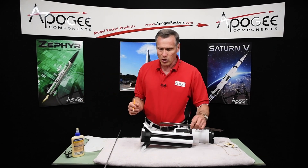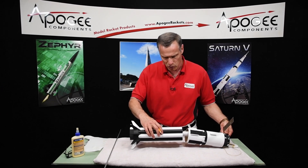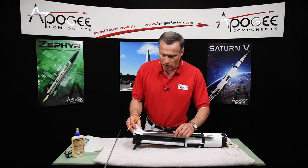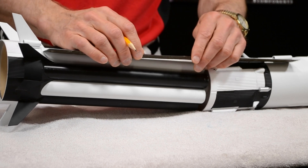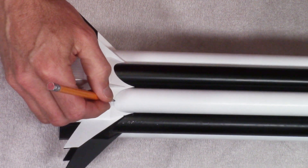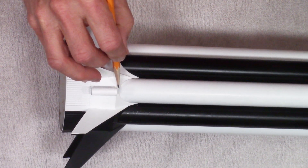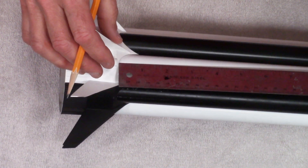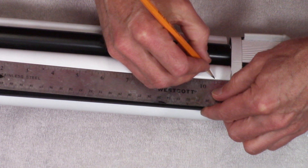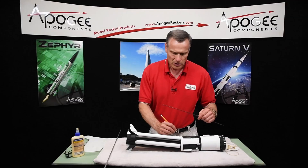Our first step is to mark on here how much of the tubes are going to be exposed. These are going to go inside and you're only going to see part of it. So you want to mark 10 and 15/16 inches from this point right here, right where the transition meets the tube. I'm going to measure from there upwards, 10 and 15/16 inches, which is right under 10 and a half inches. So right there.